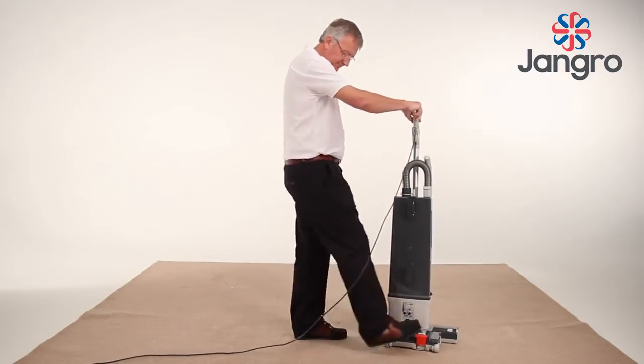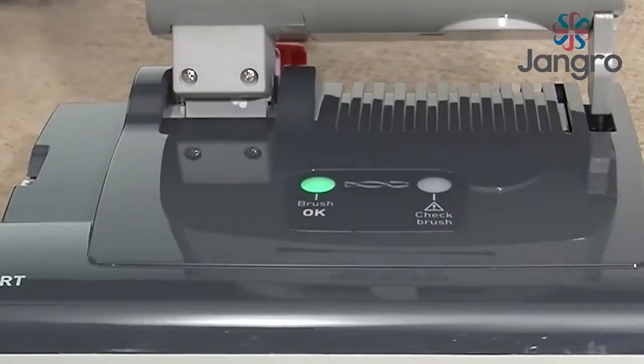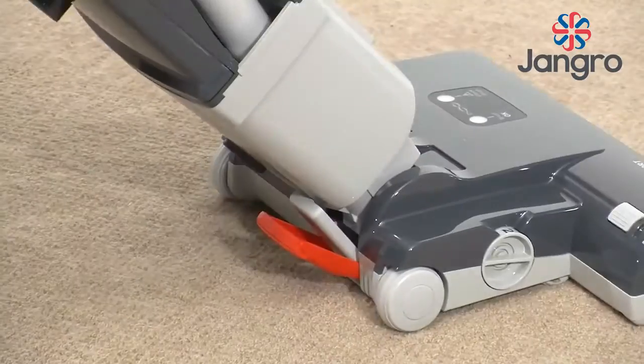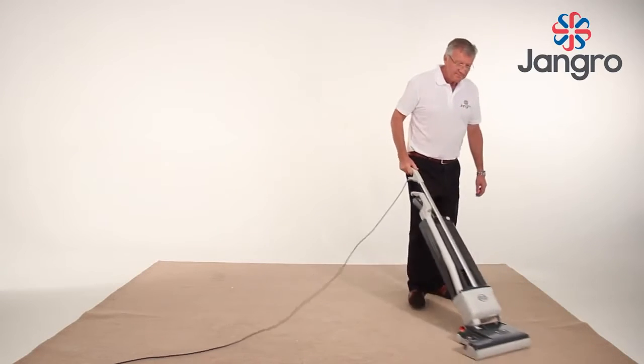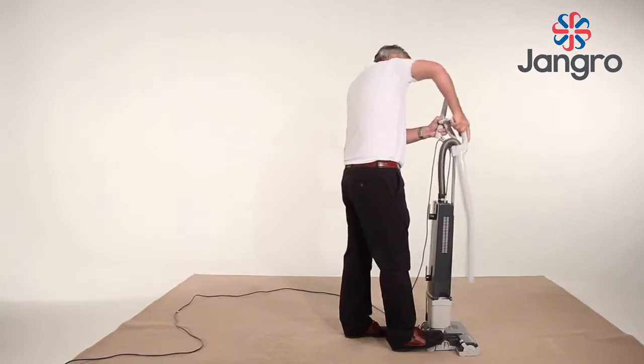Release the foot pedal to activate the brush roller. A green light will illuminate on the base of the machine. When using the machine, try to move your body rather than just arm movements to reduce fatigue. The machine picks up to the edge on the right hand side only.